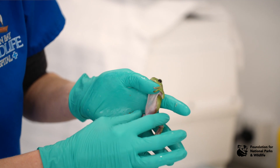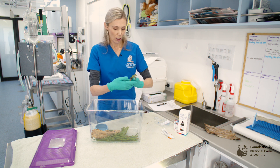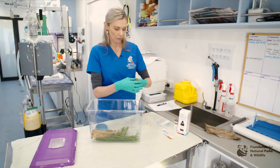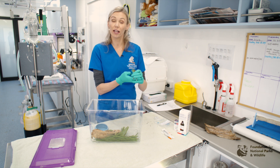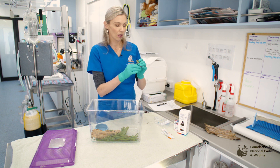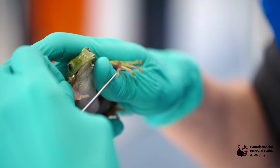Check the ventrum for any signs of redness which may indicate septicemia or infection. Ensure the frog can move all limbs and has good muscle tone, and make sure that it can climb and use all of its digits properly. Finally, open the mouth to check for any foreign bodies or injuries that may preclude the animal from eating. You can often open their mouth just with your finger, but if not you can use a paddle pop stick or a bread tie to open their mouth.